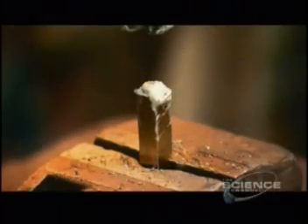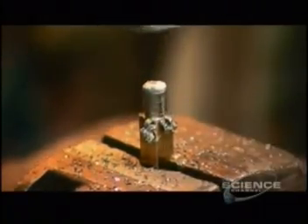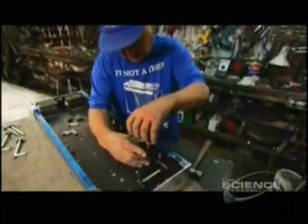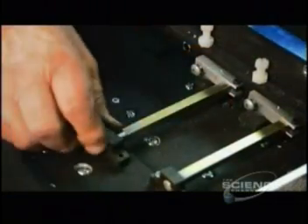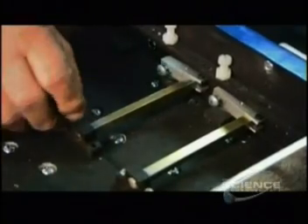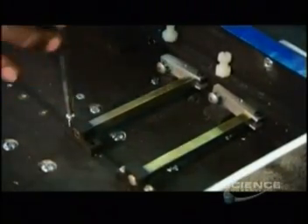A little grease ensures that the next step goes smoothly: the production of the guitar's cross shafts. Then it's on to the guitar's undercarriage and the system of foot pedals and knee levers that will move the fingers. The guitar maker screws several cross shafts — one for each pedal — into the undercarriage.